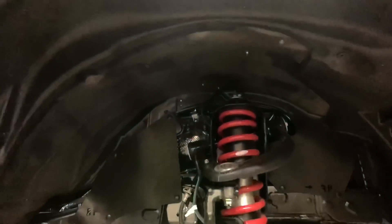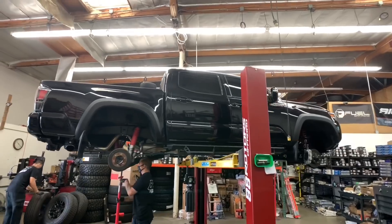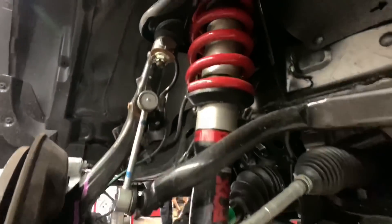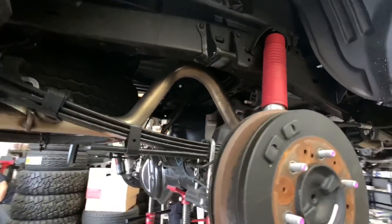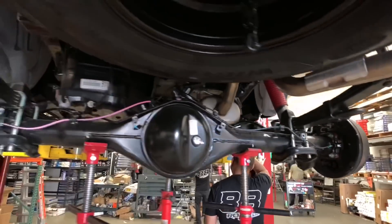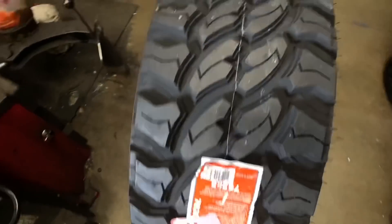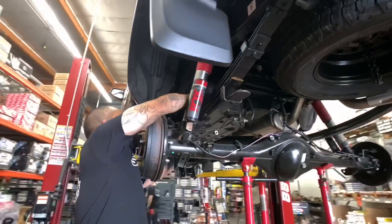Here's a closer look at the factory Fox TRD Pro suspension. This setup right here sits about two inches higher in the front compared to other non-Pro models. In order to gain some extra lift to make room for the larger 285/75/16 tires, we added a spacer to the front shock and spring assembly. This is the best way to gain some extra height without completely dumping the Fox TRD Pro suspension. We also gain an extra inch and a half of lift with the add-a-leaf system.